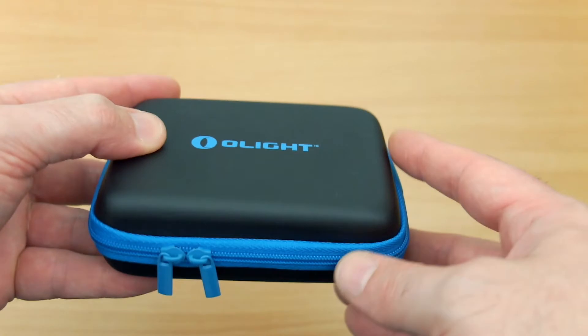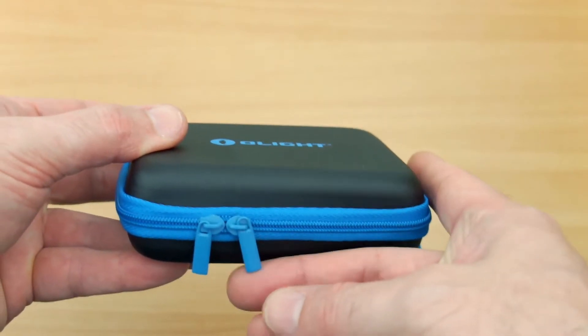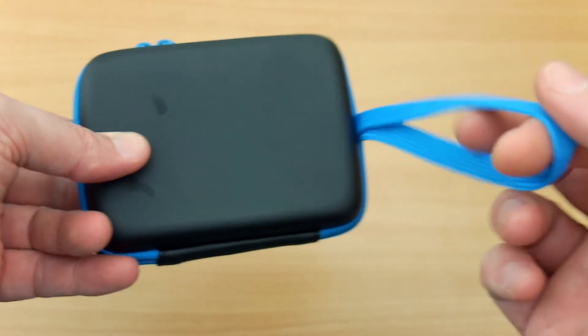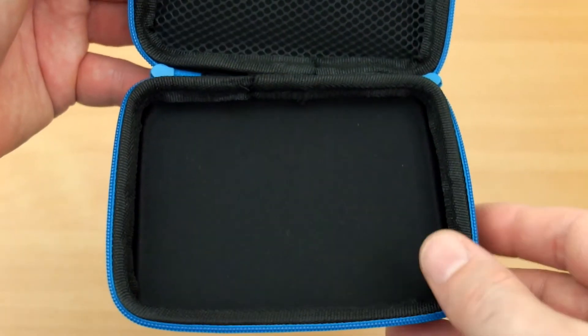The case itself is already pre-wrapped, and with that off we have a wipe-clean exterior and twin zips. This is all in the traditional blue Olight color, and you also have the wrist strap.